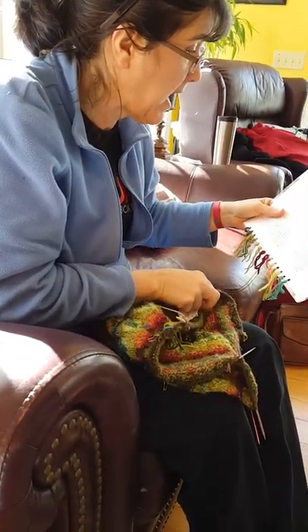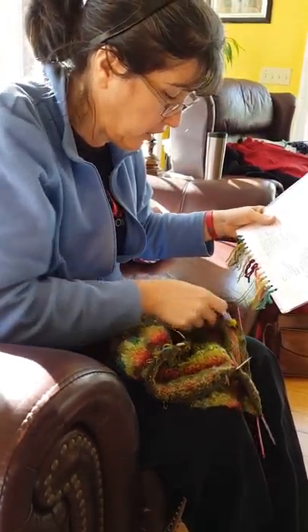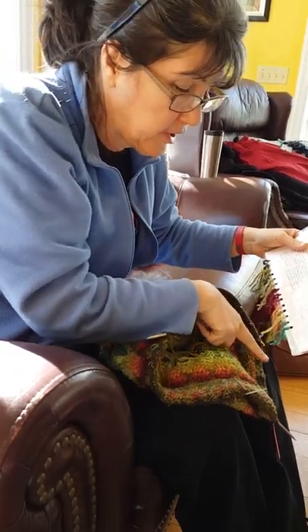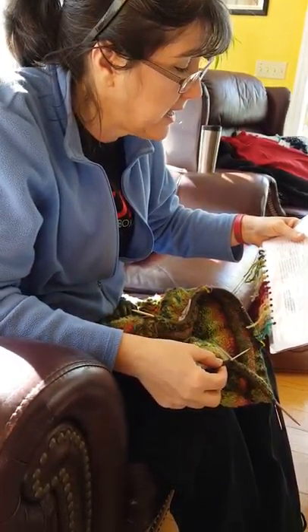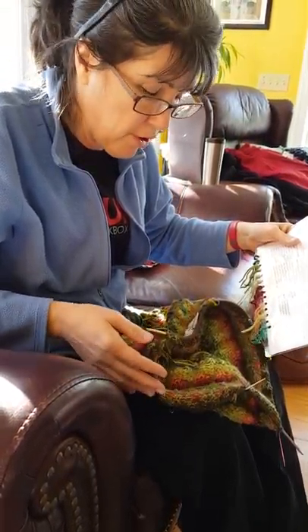So there's 116 stitches for the back, then 73 stitches for the left sleeve — and that says left sleeve — and then we have 116 stitches for the front all the way over to here, and then we have 73 stitches for the right sleeve, with four markers in place.